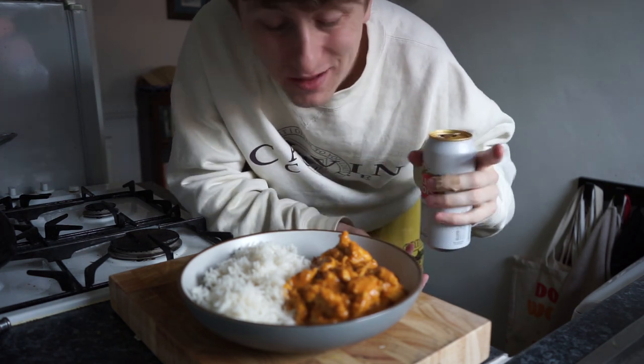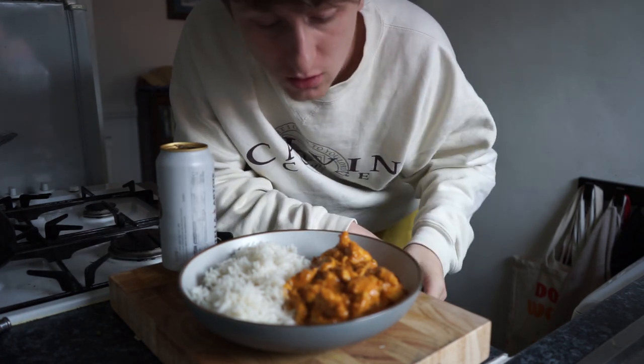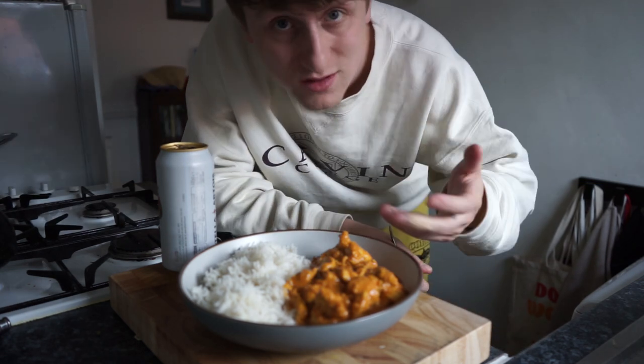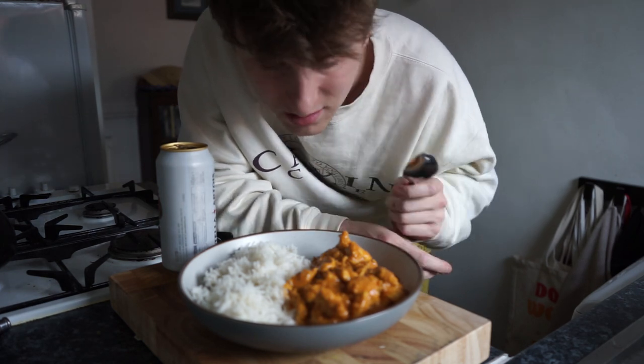Obviously you can't have a curry without a beer, so crack open a cold one — or a soft drink if you don't drink, because that's completely okay. You can enjoy this with rice, with a roti, with a naan, however you fancy. I'm gonna tuck in with a spoon, with this rice and this curry.